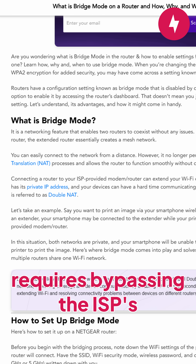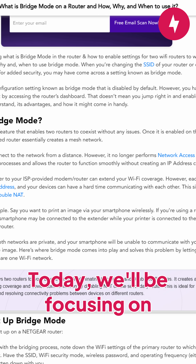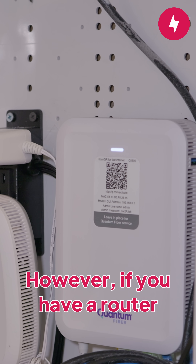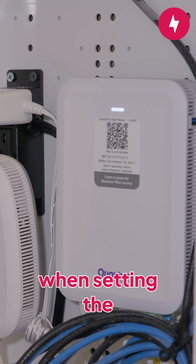Using your own router requires bypassing the ISP's router through a setting known as bridge mode. Today, we'll be focusing on how to set up bridge mode on your Quantum Fiber Smart NID. However, if you have a router from Spectrum, Xfinity, or another ISP, there are many similarities when setting the router to bridge mode.